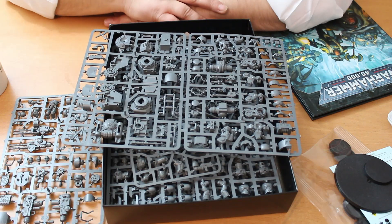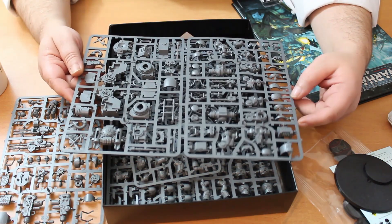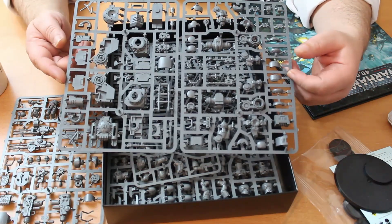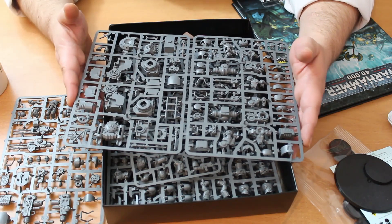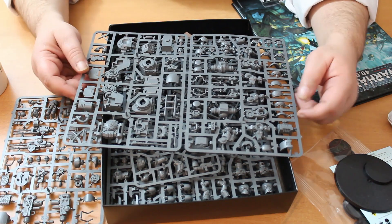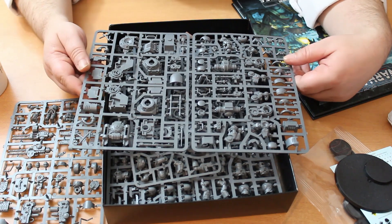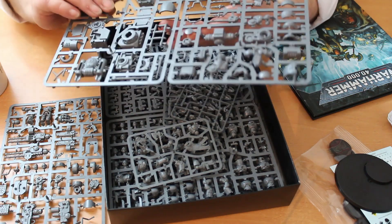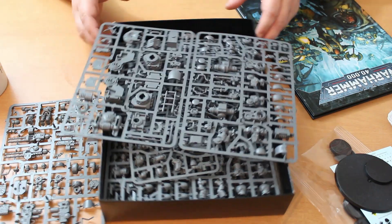You do get multiple weapon options and it is a cool kit. It's a vehicle a lot of people are in two minds about in terms of whether it fits aesthetically, and it did have its day in the sun at the end of last edition. In the current edition though, dreadnoughts have just got so much better — they have minus one damage resistance and they're core units unlike the warsuit. The golden age of the Invictor Tactical Warsuit was the previous edition. There's still that advanced deployment ability, though perhaps not as useful as before.